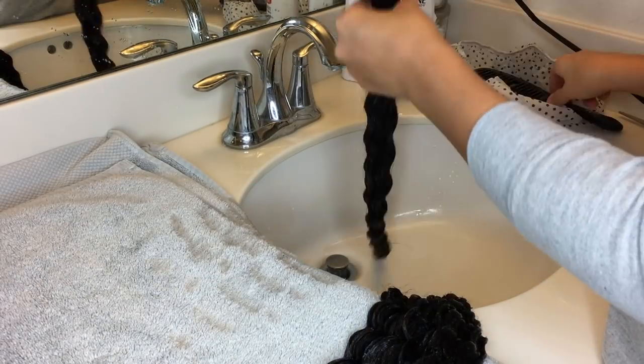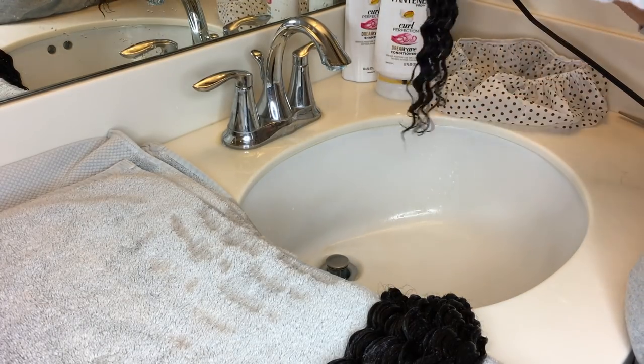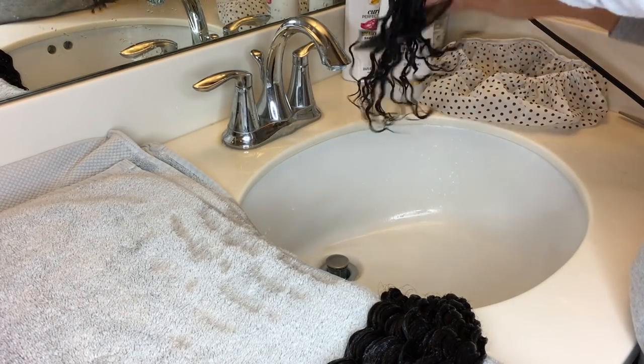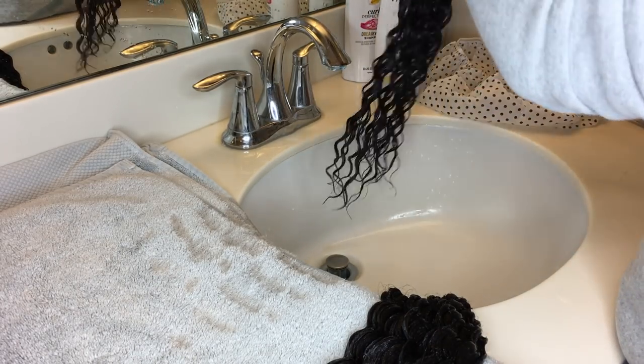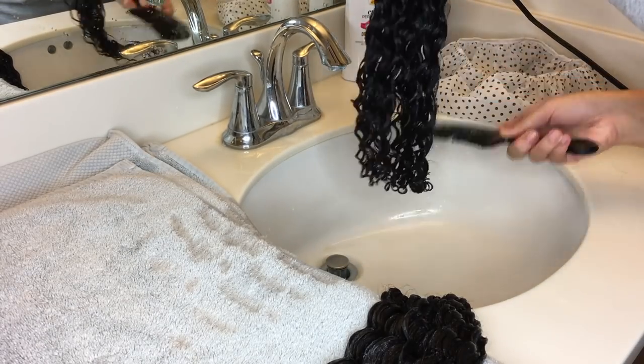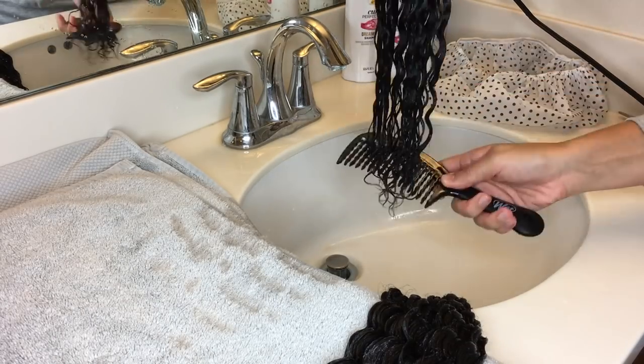Once you've covered all your bundles with conditioner, grab your wide-tooth comb and start detangling the hair. They shouldn't be tangled at all really, since you haven't really messed with them too much. But if they are tangled — as you can see on this bundle, it had a little bit of tangling at the end of the hair, but not too much.